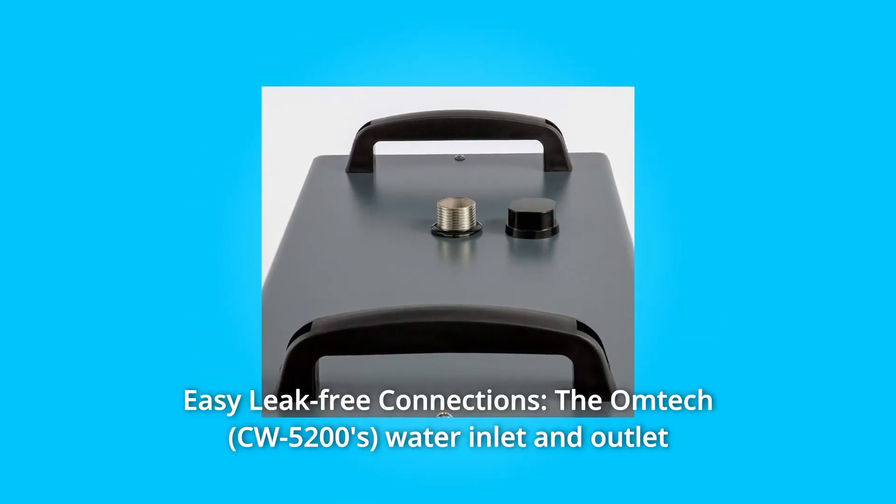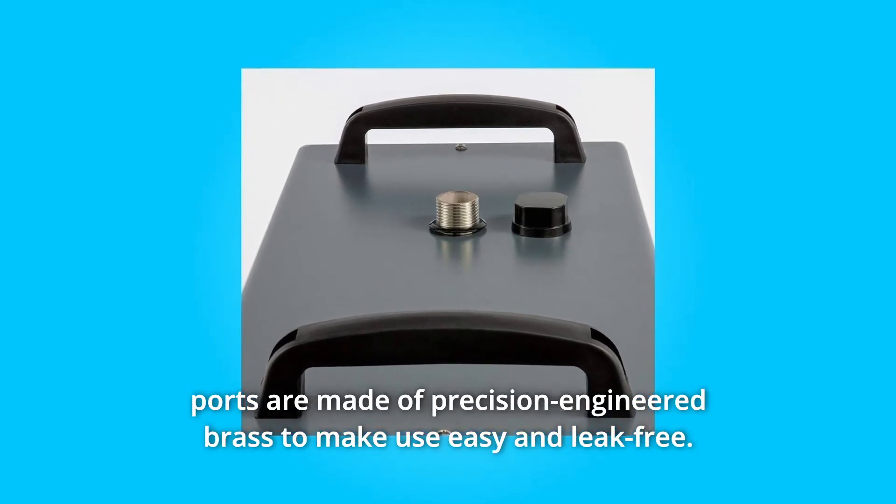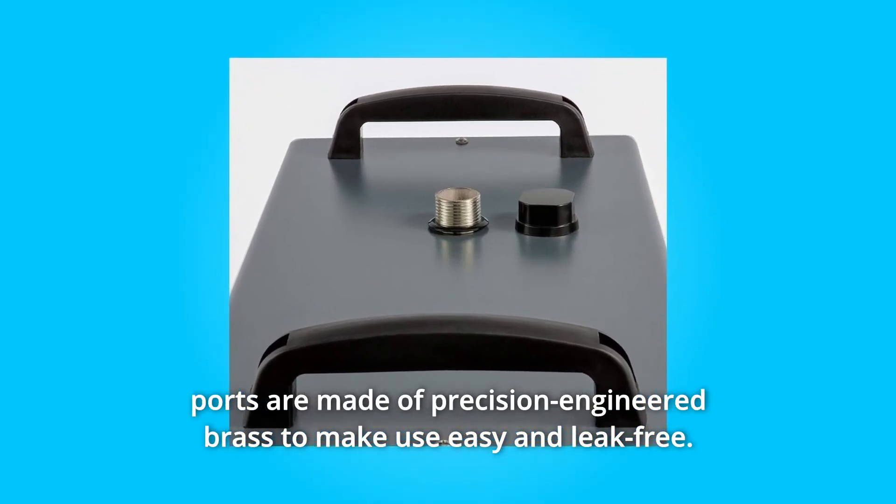Number 2: Easy Leak-Free Connections. The Omtex water inlet and outlet ports are made of precision-engineered brass to make use easy and leak-free.